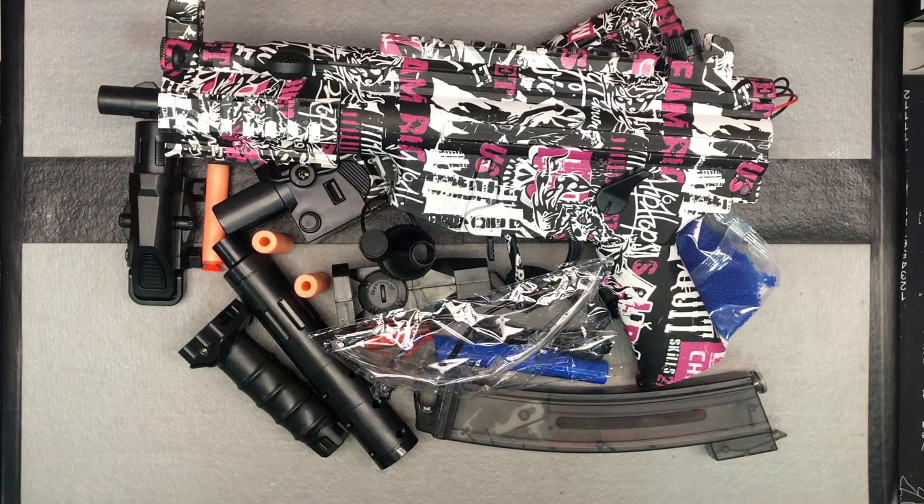Hey guys, these MP5Ks are becoming more common. This is a really cool looking gel ball blaster. I've shown you some other designs. This one's from Shellthrow — S-H-E-L-L space T-H-R-O-W — and they're on Amazon. This is one of their MP5K designs that we're going to take a look at. I definitely like these; I've had good luck with them and this new style magazine.